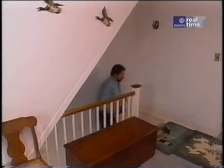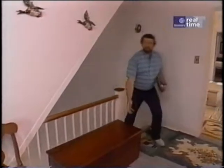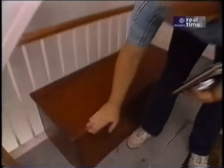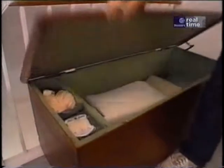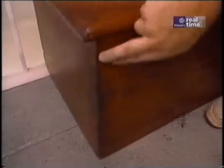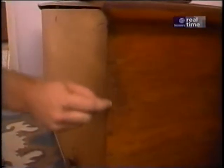One thing this house has no shortage of is chests. Here's a nice one right here — wide pine boards, beautifully dovetailed along the corner, all hand done. And over here is even a better one. Talk about craftsmanship — very fine dovetailing, beautifully done.